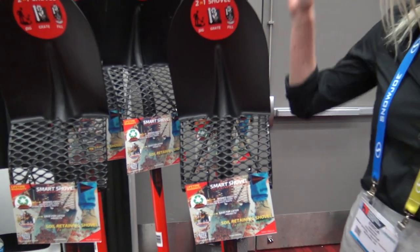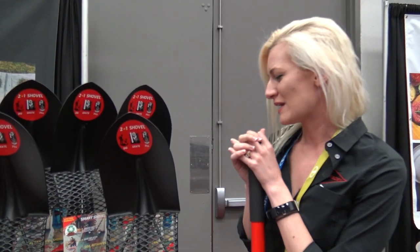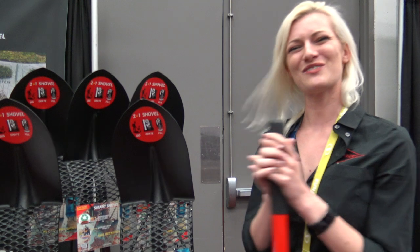You can find more information about the Smart Shovel at smartshovel.com and it will be in a retail store next. That sounds fantastic, Erica. Thank you very much. Thank you so much. Have a good day.